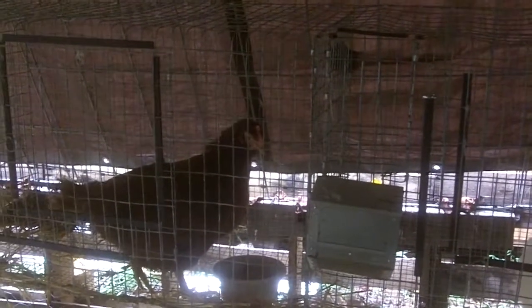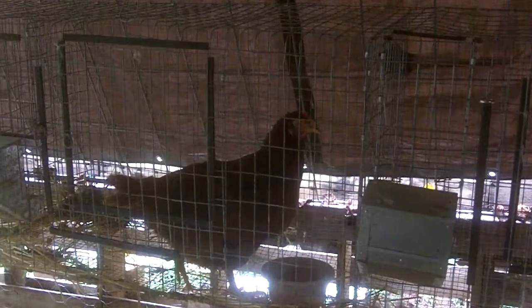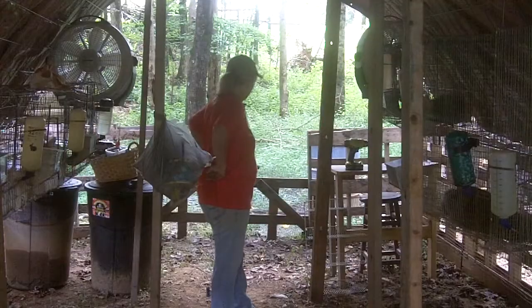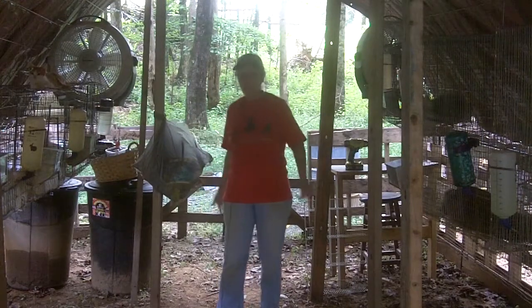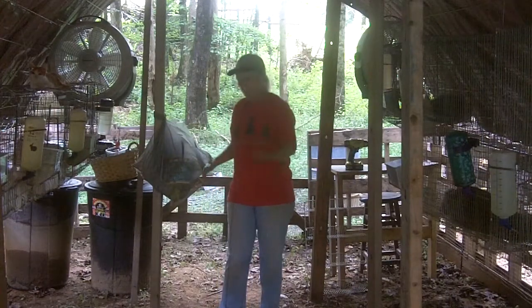I had to put her in here — they were starting to beat her up. Well, this is certainly looking a lot better in here, isn't it? I still have to get most of this stuff out of here.